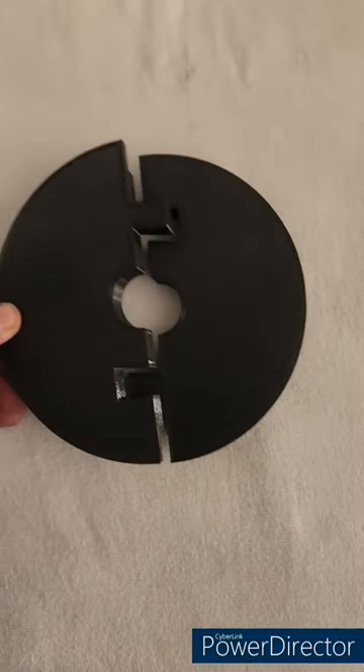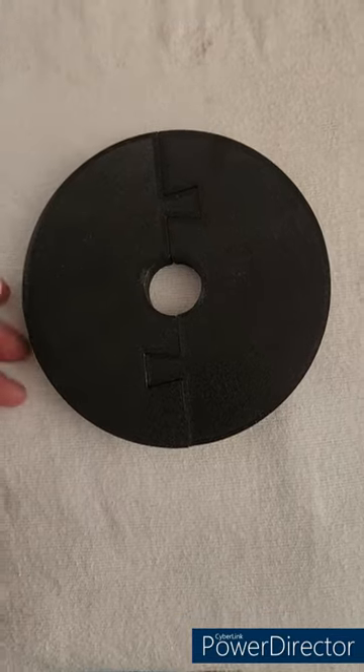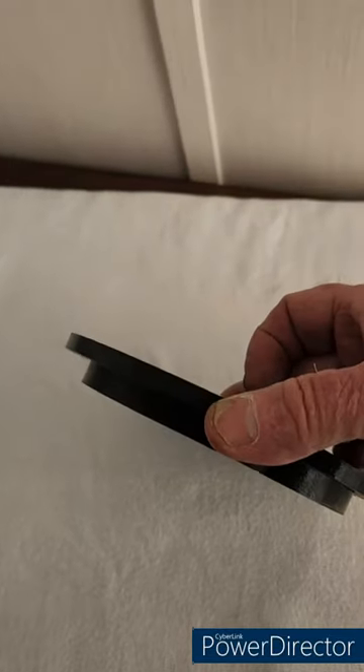So you just slip it together like that with your electric cord in the center. It's just that simple. It doesn't get any easier than that. Fits down in so it doesn't scoot and slide around.